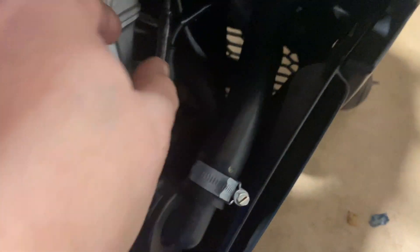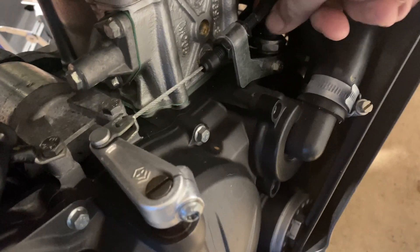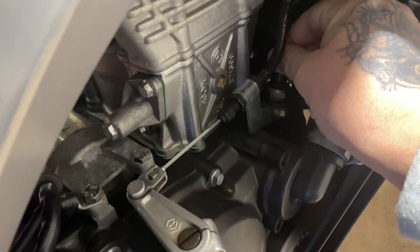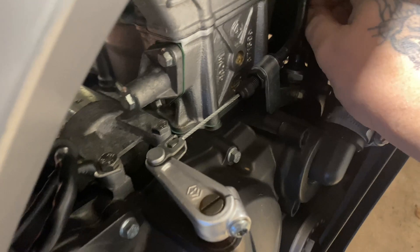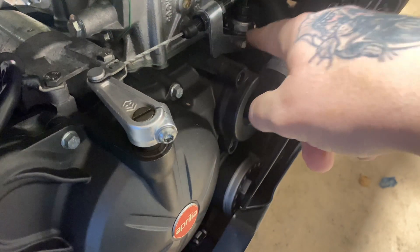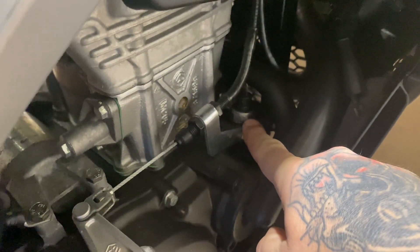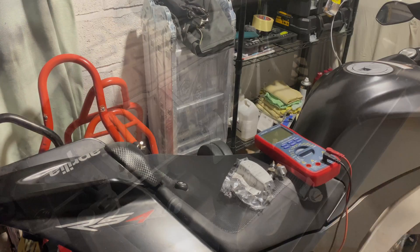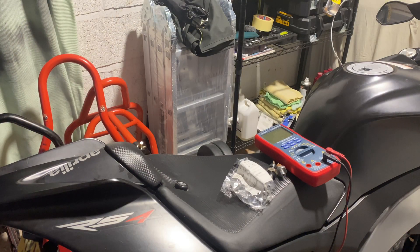So what you want to do when you want to change this — pull this cap off, there's a little clip so you pull that up and off. Then get a 22 mil ring spanner on that and just crack it open.